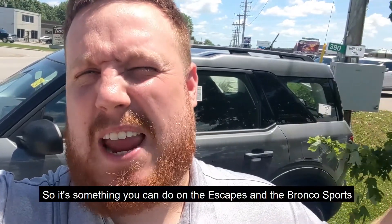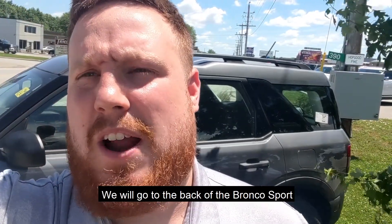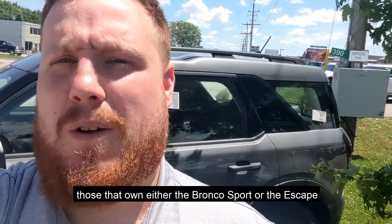Alright, so it's something you can do on the Escapes and the Bronco Sport since they're similar. I'm going to show you right now — we'll go to the back of this Bronco Sport and I'll show you a little trick that can help those who own either the Bronco Sport or the Escape.